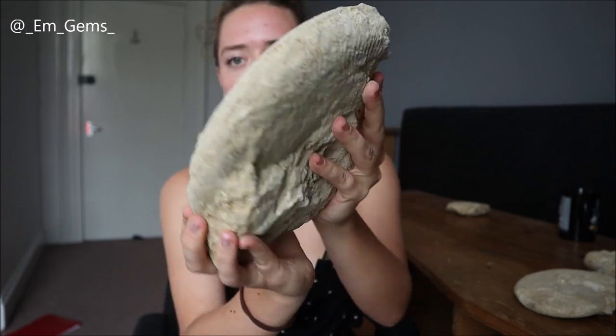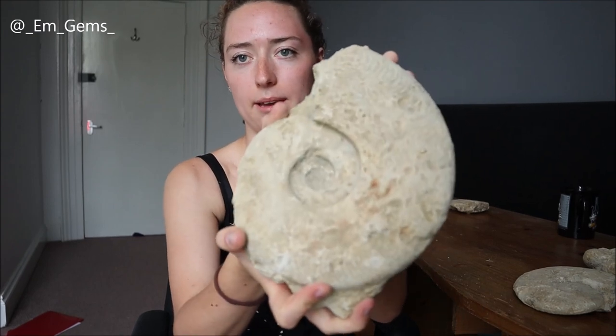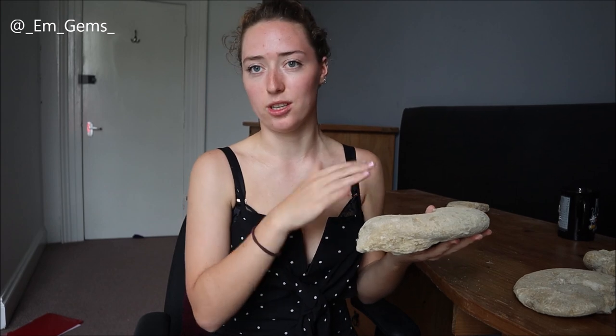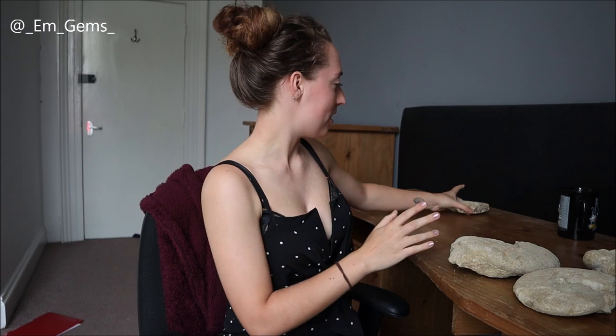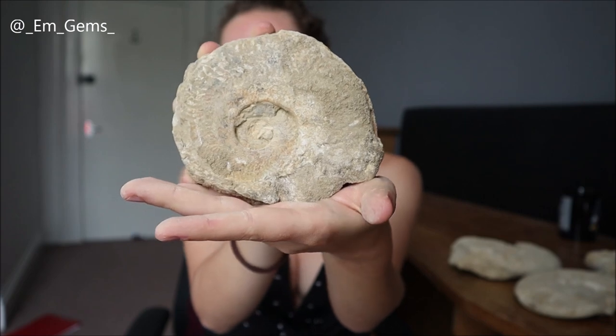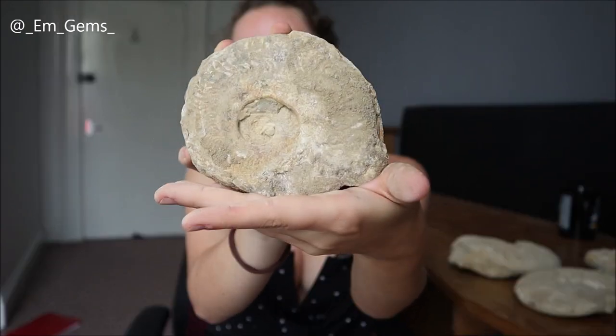The back of it has a lot of excess rock on it but the front is the side I'm going to keep, so this one doesn't need too much cleaning — it should just soak off really nicely and be good to go on display. The last one is just a smaller Harpoceras ammonite. I did find other ammonites but they all need a bit more than a soak, so I'll show the process of those in another video.